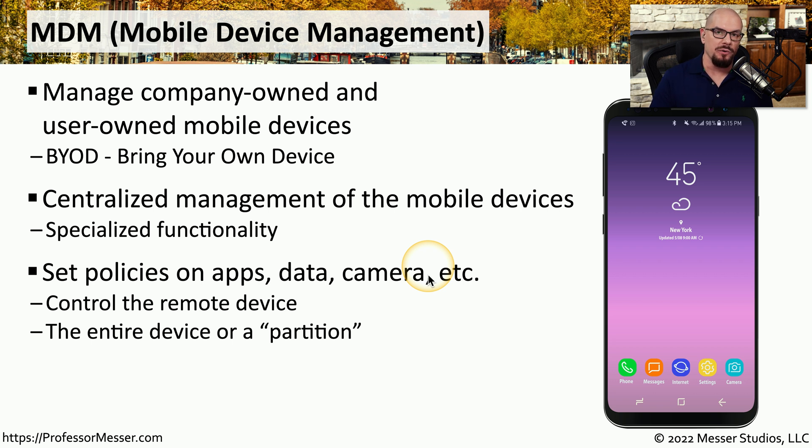We commonly use our phones as one large storage device, but when you have part of the phone being used for personal use and part for work use, you may want to use an MDM to partition out the company data and protect that differently than the rest of the private data on that phone. This also means that if you need to delete or remove any of that company data, you can do that on the mobile device without affecting any of the user's private data.